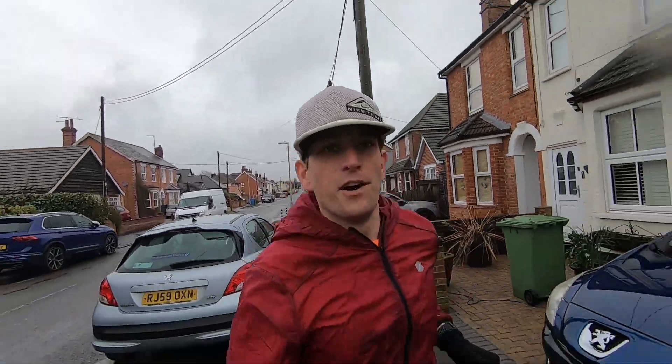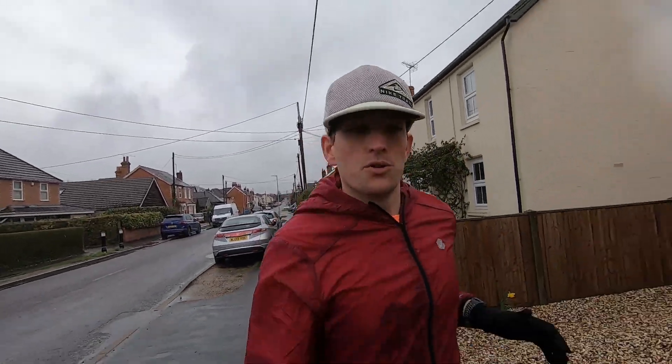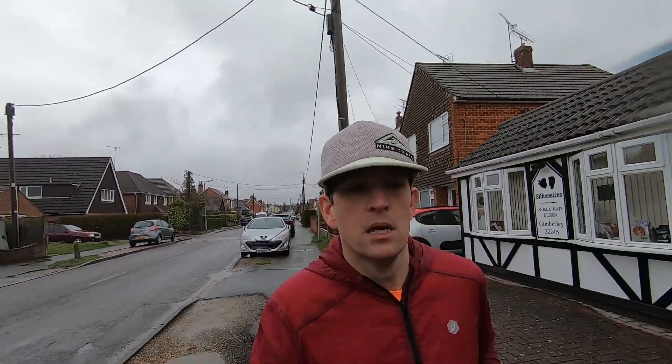A quick outline of today's session: the aim is three 2.5km reps with 500m of float in between, and those reps will be at or just below half marathon pace. But I'm going to listen to my body today — if after rep one or two it's not feeling great, and I'm still sort of coming back from being a little bit unwell, then I'll drop it and just complete the run at an easy pace.